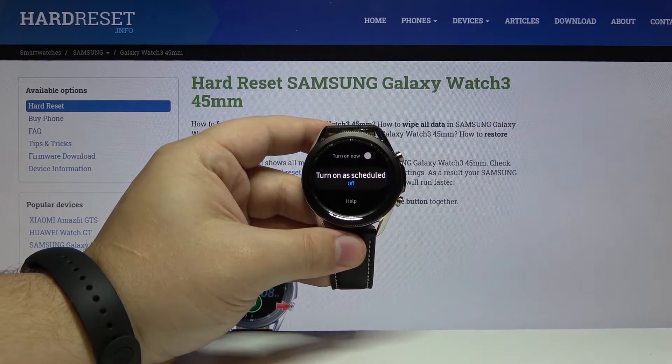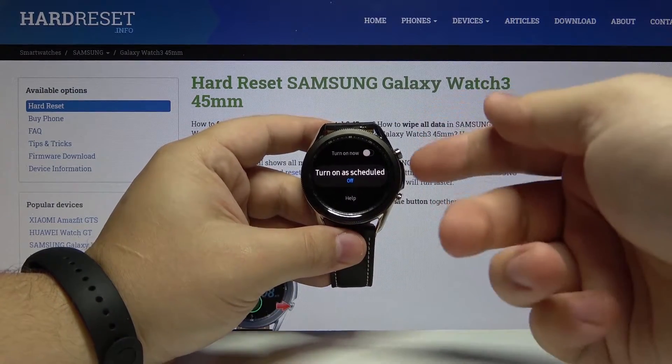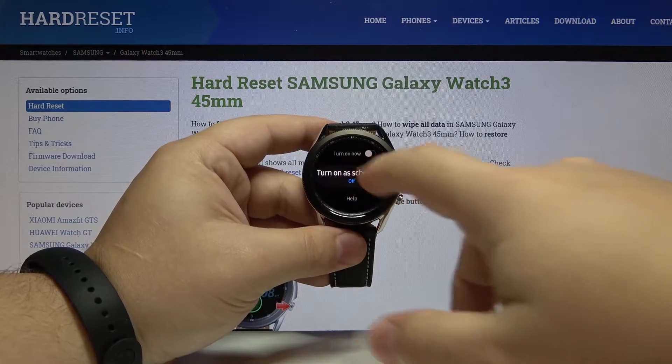We can also tap on Turn On As Scheduled to make a schedule for our do not disturb mode. So let's tap on it.